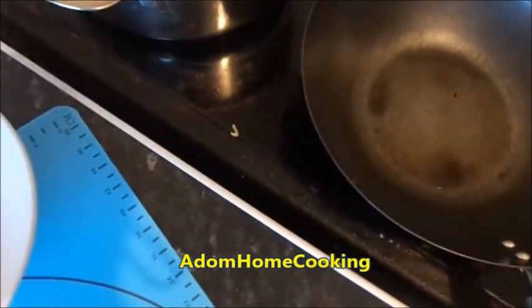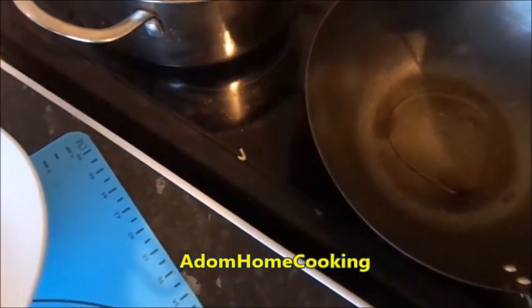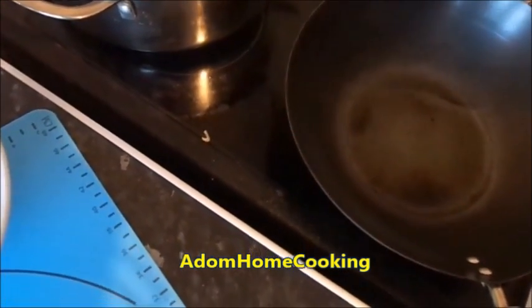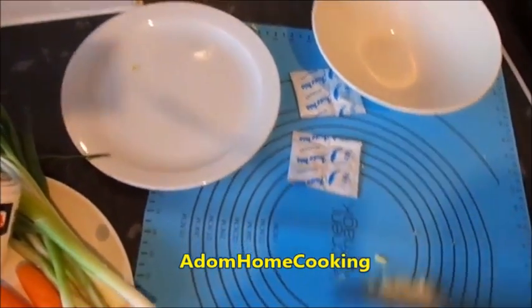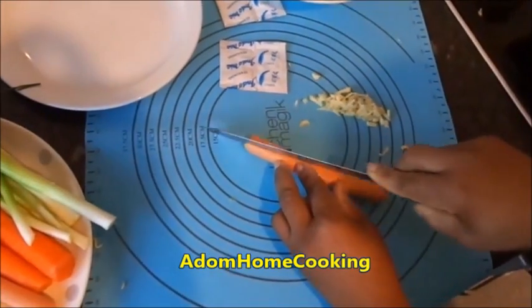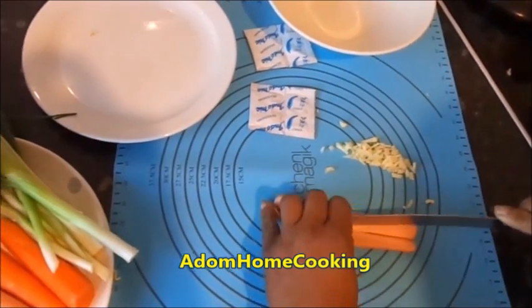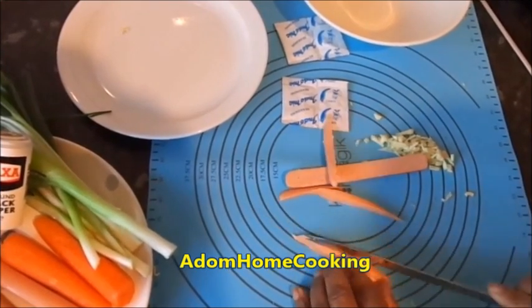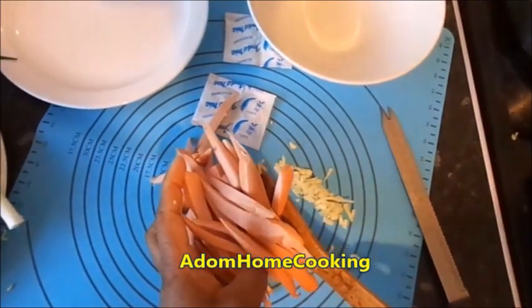Add about two teaspoons of oil, and then I'll slice my Frankfurters sausage. I'll just slice it up like this. Now I've sliced my Frankfurters sausage.